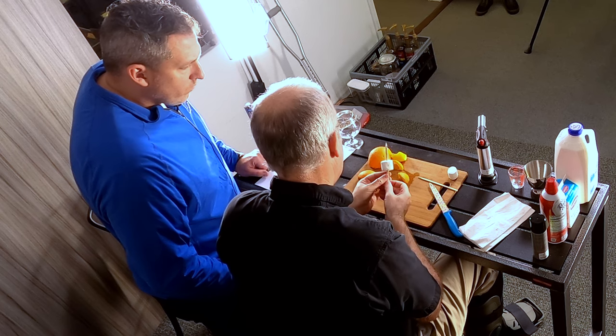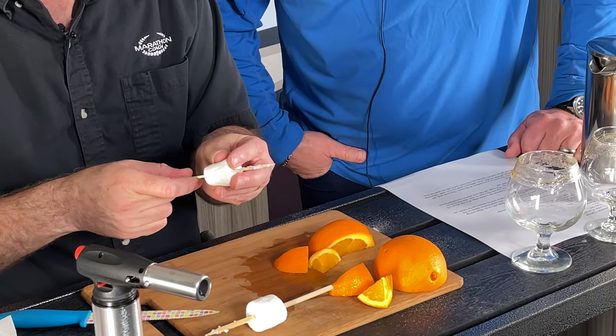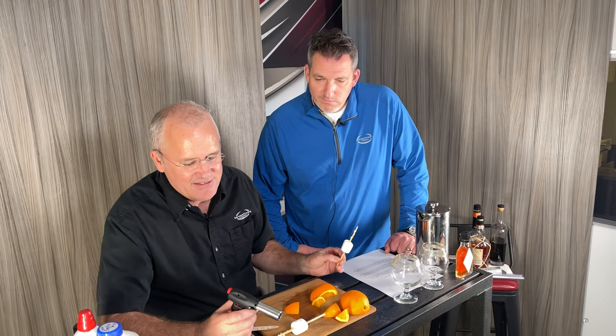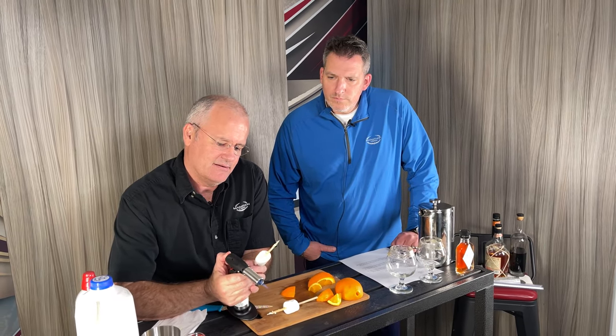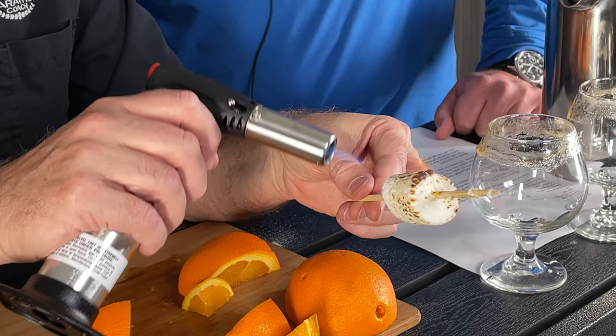Next we're going to prep one of the garnishes — marshmallows on a short stick. Don't get the extra long ones; you don't need it. Press it to the middle, and I'm actually going to rub the stick with a little bit of orange — I'll show you why in a minute. So we are going to toast these. This is a little bit of a Marathon touch — toasted marshmallows aren't normally on a Spanish coffee, but there's something about the smell of toasted marshmallows. I usually start with this and every once in a while I'll light one on fire a little bit and have to blow it out. It blisters a lot faster than over a regular fire.